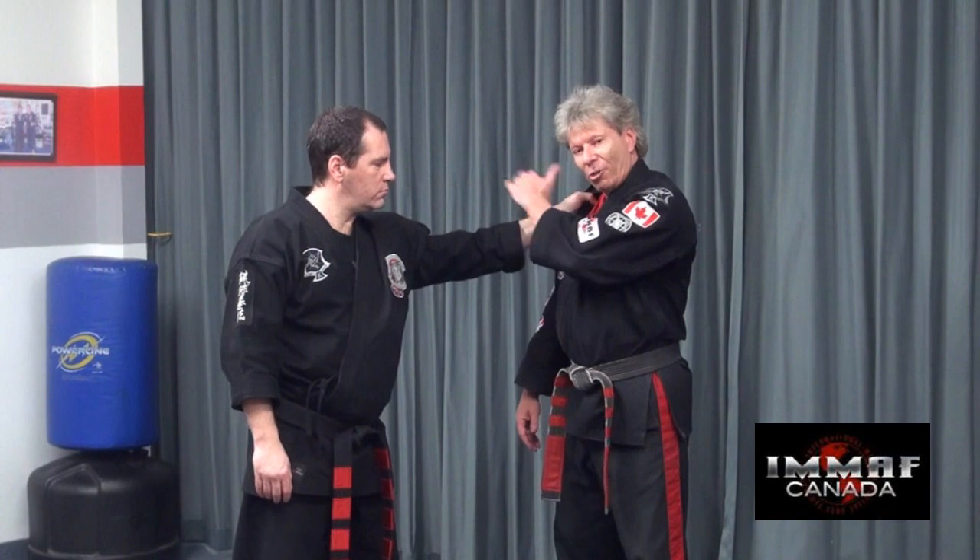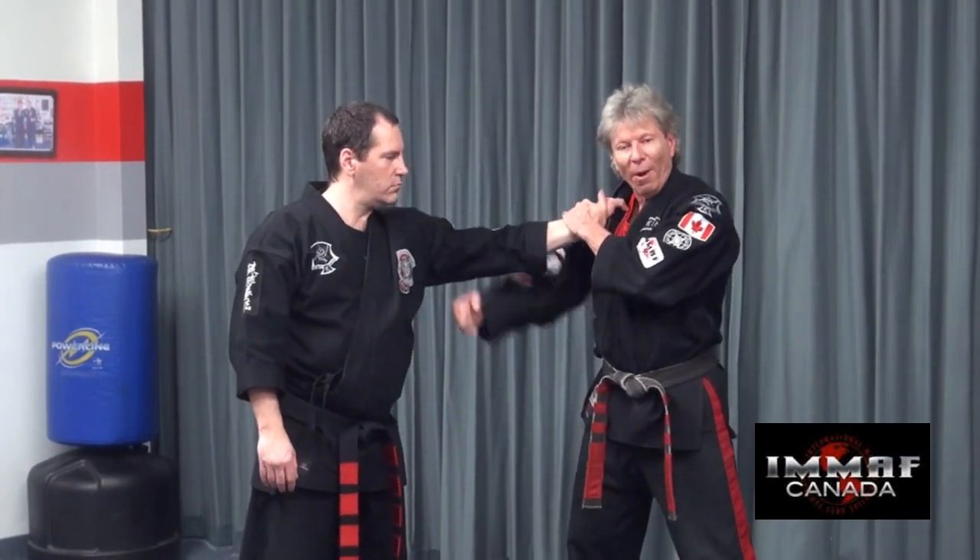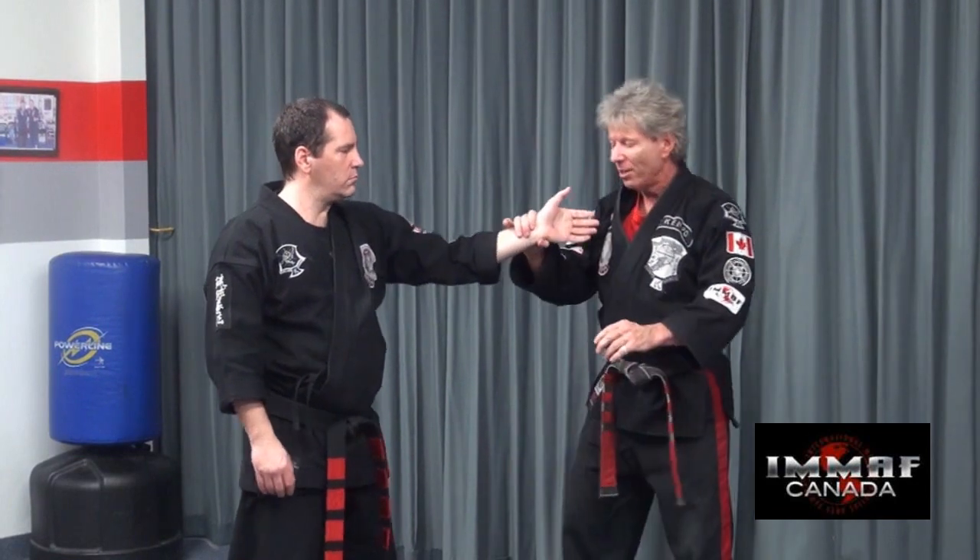What I see out there is a lot of people just grabbing here and grabbing here, and then trying to rev that up. What you need to do is employ, like I showed last time, two-way action. Two-way action is what's going to make it most effective every time.